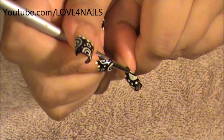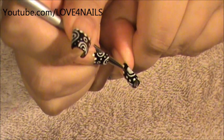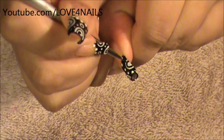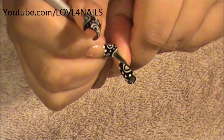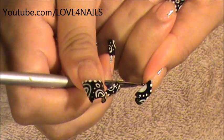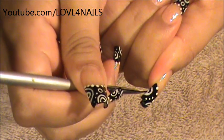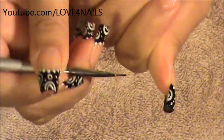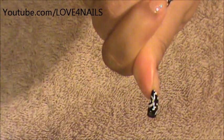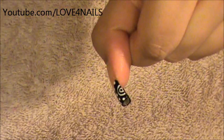I'm moving over to the bigger half circle we made and all I'm going to do is go around it and do another half stripe — another little half shape in the middle. I'm going to be doing the same exact thing on this side, just going around as carefully as I can, all the way around. Then in the middle of the biggest one I'm going to go in and create that small dot.